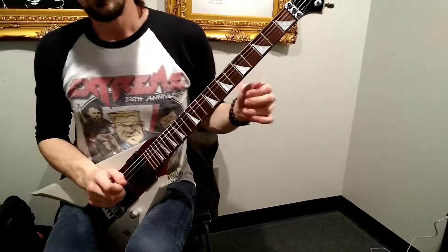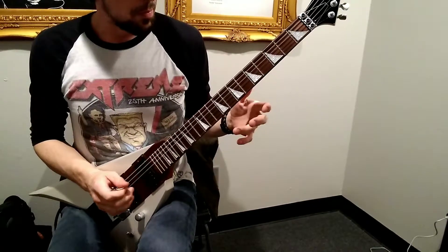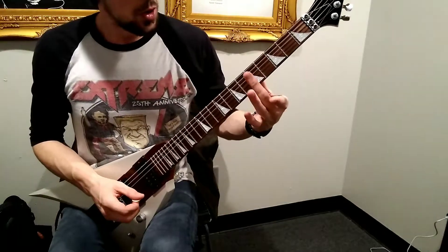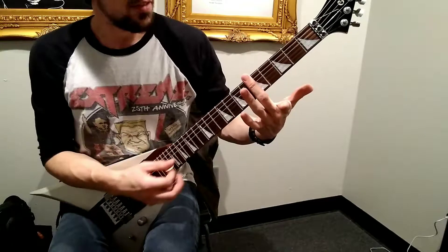We started working on the intro for Roundabout. We're talking about harmonics today, where you can get your harmonics off of the 5th fret bar.